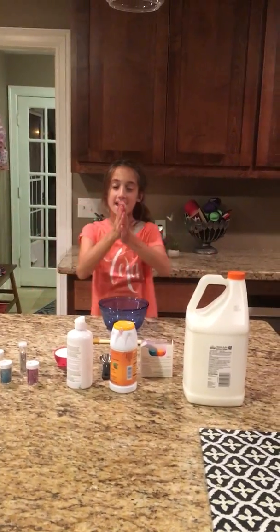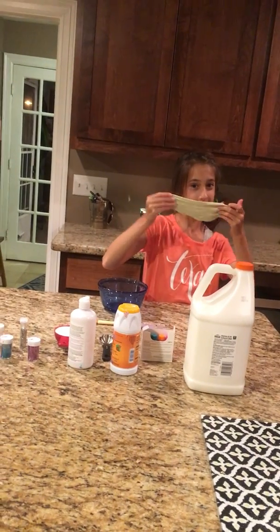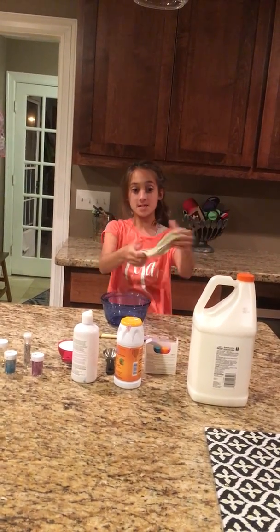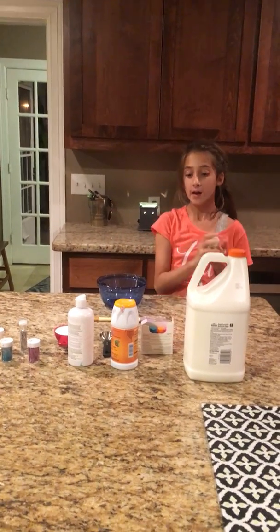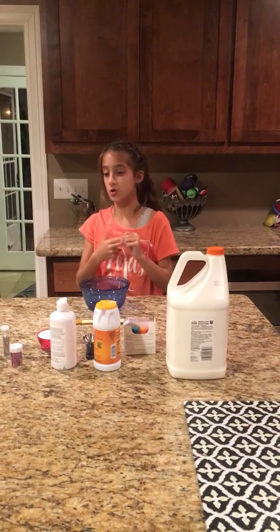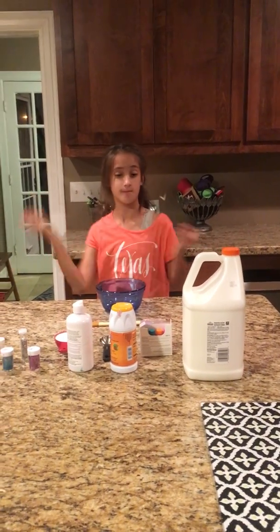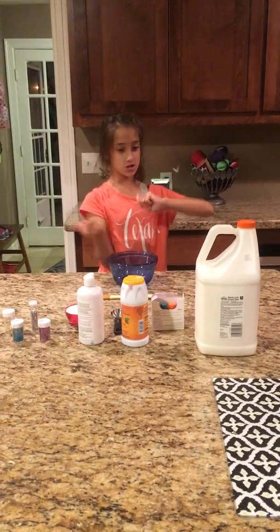Hey guys, welcome back to the channel! Today I'm going to be showing you how to make this awesome sticky butter slime. This is a super easy slime recipe and you can literally find this stuff anywhere — on Amazon, at your local Target, at your local craft store, and some of the materials are even found at your grocery store.